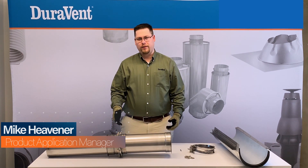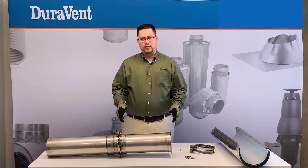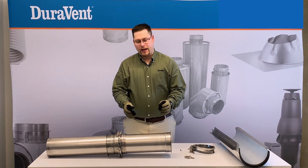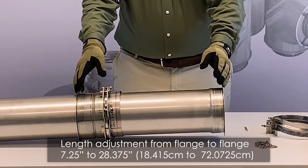Hi, I'm Mike Hebner, Product Application Manager for Durabent, and today we're going to go over installation of an adjustable length. An adjustable length serves two purposes: first, to fill odd gaps, and also to take up thermal expansion. An adjustable length will cover a gap between flange to flange of seven and a quarter inches to 28 and three-eighths of an inch.